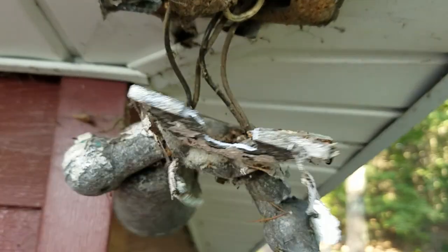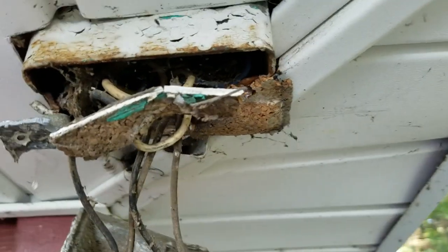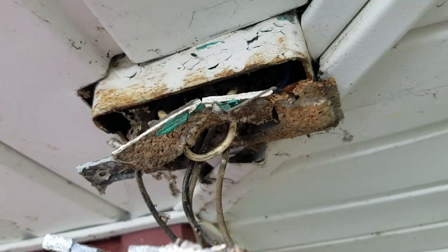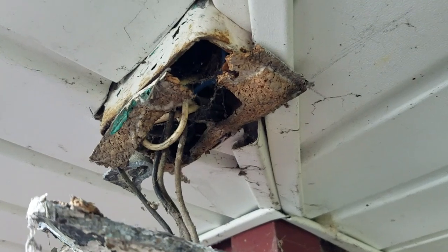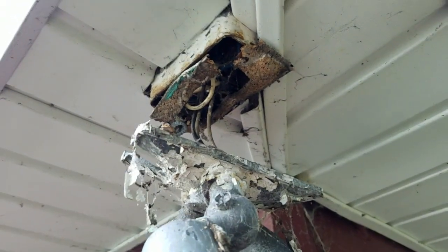Take a look at this one — the screws are completely rotted. Had to take a hammer to it to get this off. Now this box is hanging out. I'm not sure if I can clear that box to put up the new box or if I have to buy an adapter plate to do this.